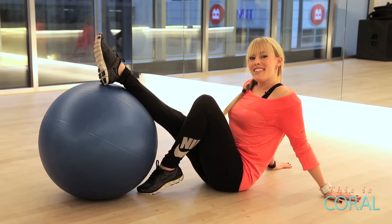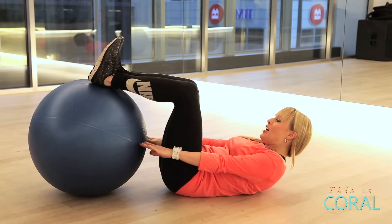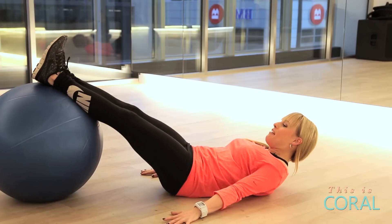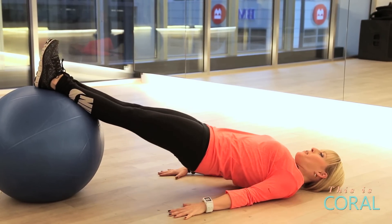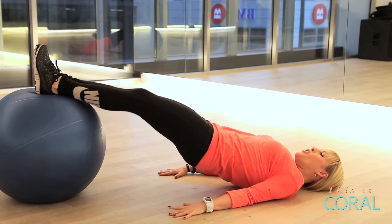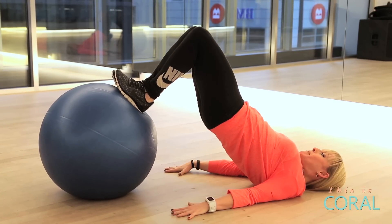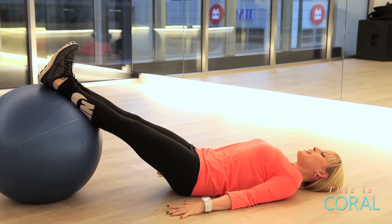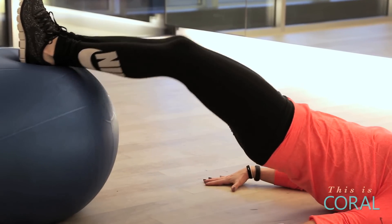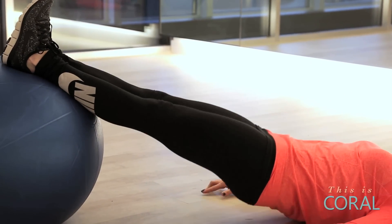The next exercise is for your hamstrings and glutes. Starting lying down on your back, your feet flexed at the middle of the ball and your arms long. It's a four point move: raise up into a plank, roll the knees into the chest squeezing your hips high, extend back to the straight plank and lower. Four counts: roll up and in, out and down.